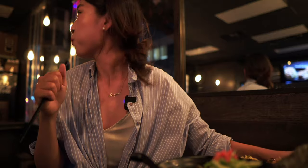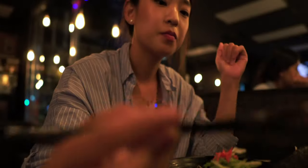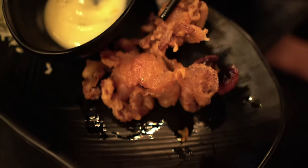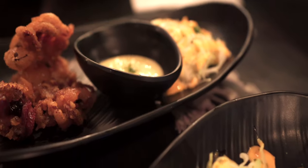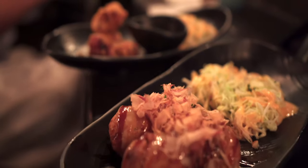Baby octopus — it's a very unique item. It's very chewy. I really feel like I could eat a whole bowl of these. If I had to choose between the baby octopus and the takoyaki, I would definitely get the baby octopus.